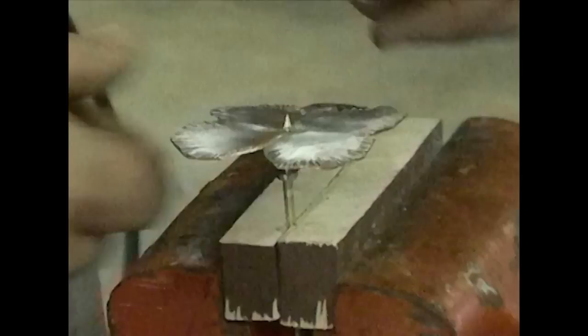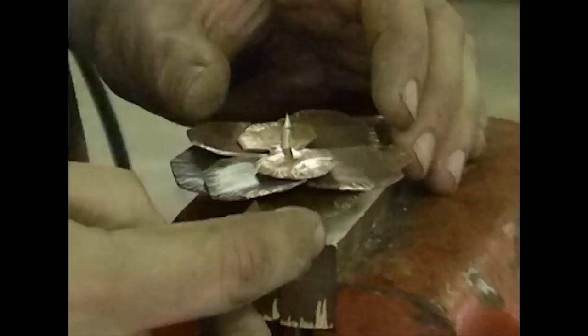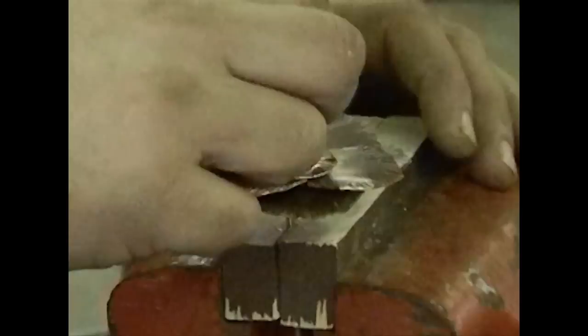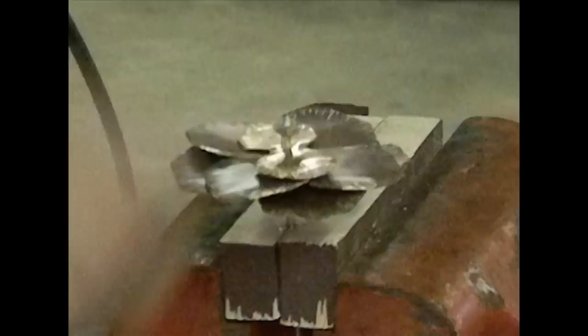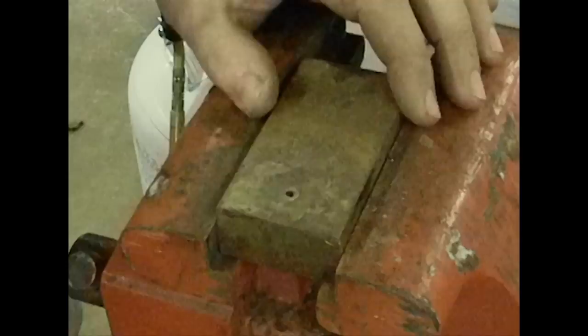The next step is to simply assemble the flower. When you drill your holes, drill them as close to one-eighth inch as you can — that will help greatly when it comes time to put the flowers together. You need to align your center petal with the first layer that you put on, so basically you're looking at three layers here. Because the brass is already threaded, it should be fairly easy to come back in with a second nut and tighten this down. That locks all the petals in place.